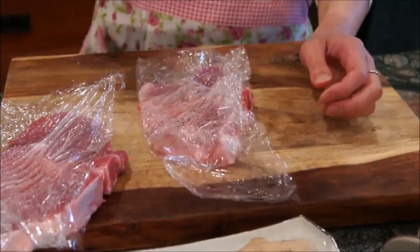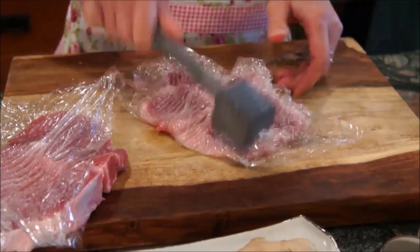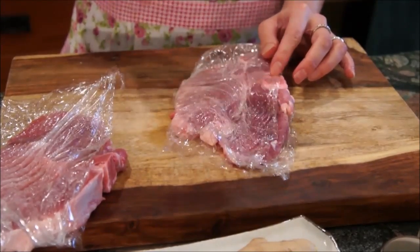After your marinade is ready, prepare your pork chops by tenderizing them. Place the pork chops in saran wrap to keep the pieces from flying, and tenderize until they are very thin and have widened.